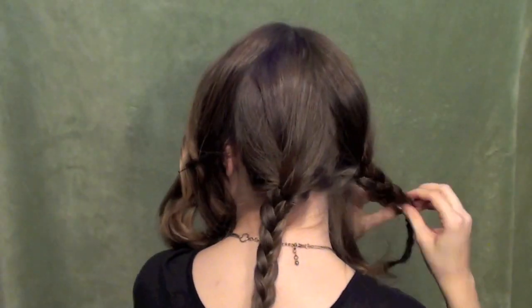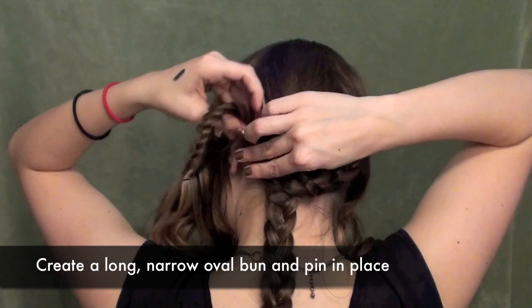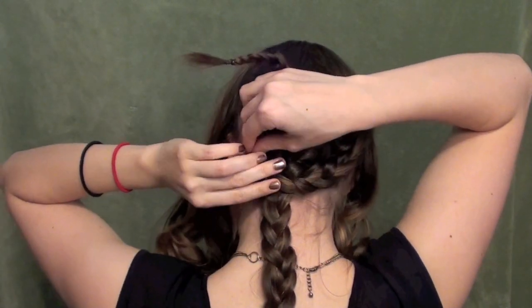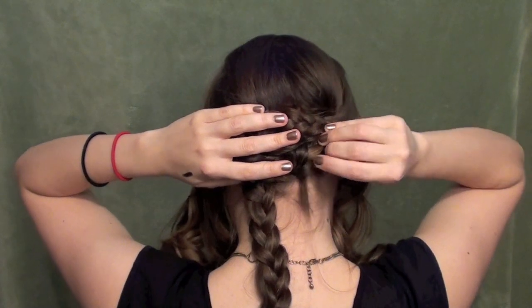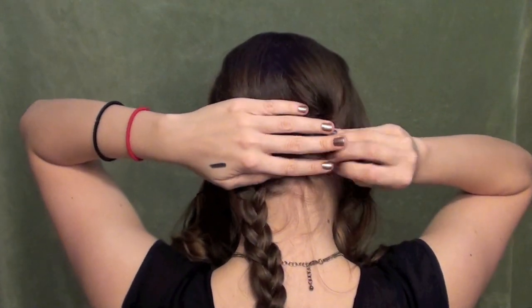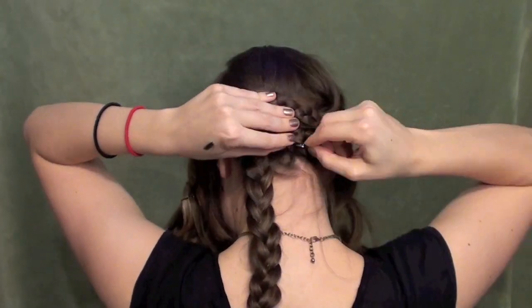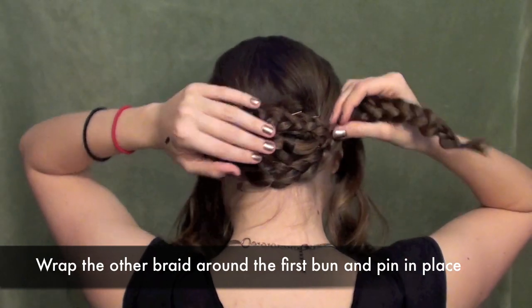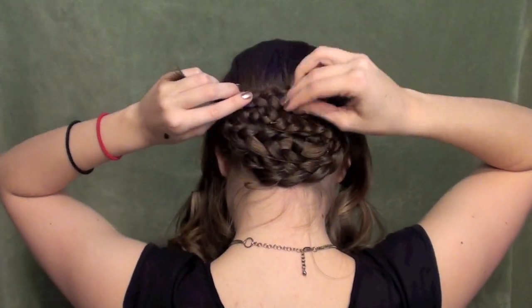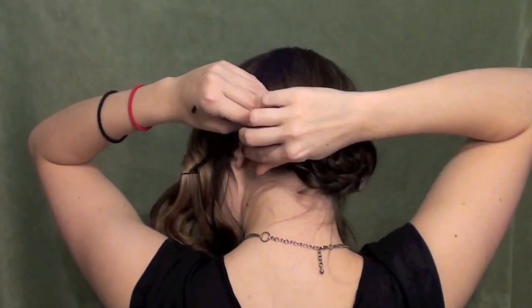Once you've got that done, go ahead and make your little buns. Make that first really narrow oval kind of shape with that first braid. Pin it in place — I like to pin at either side, and then you can also pin some in the middle as you need it. Then wrap the next braid around and pin those in place.